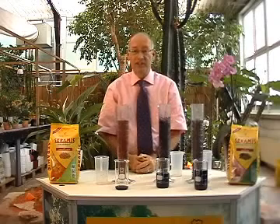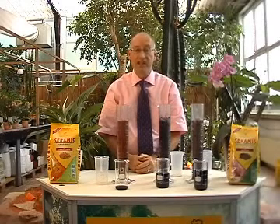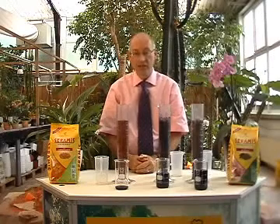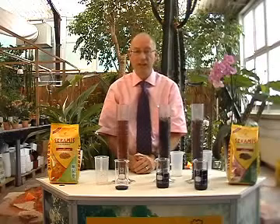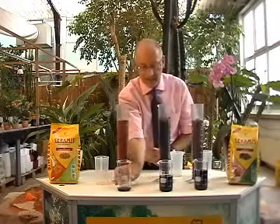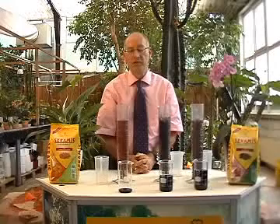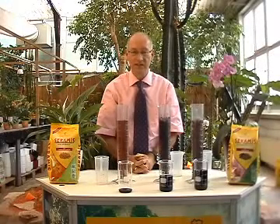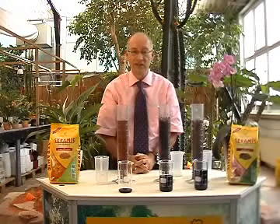I hope this little demonstration has convinced you that Ceramis absorbs water and nutrients so much better than many other substrates. Because of the optimum balance of water, nutrients, and the air that's between the Ceramis granules, a plant gets just the right balance of what it needs. You can see from this experiment the amount of water that has run through that is not available for the plant to use. Ceramis is a natural, clean product — it doesn't compact, and it provides the ideal conditions for all your plants.